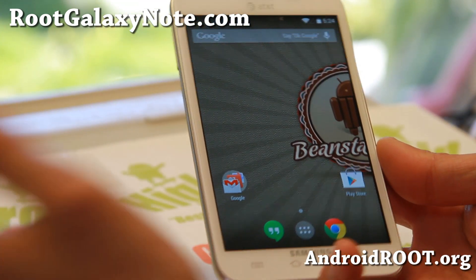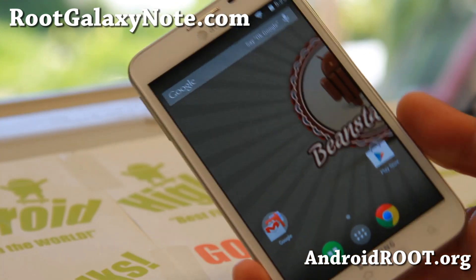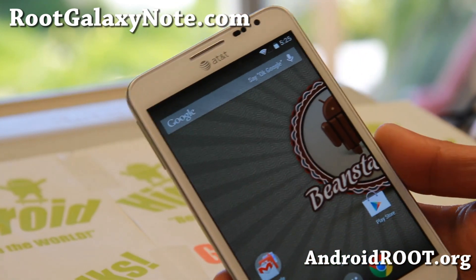And as always, if you have a Galaxy Note, don't forget to sign up for my email list at rootgalaxynote.com. And as always, stay high on Android.